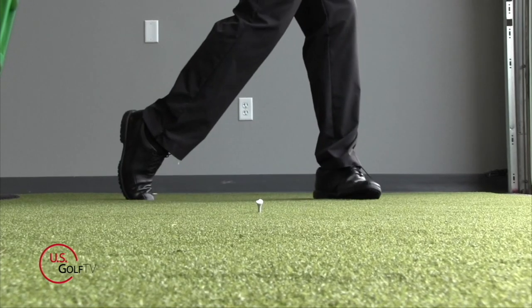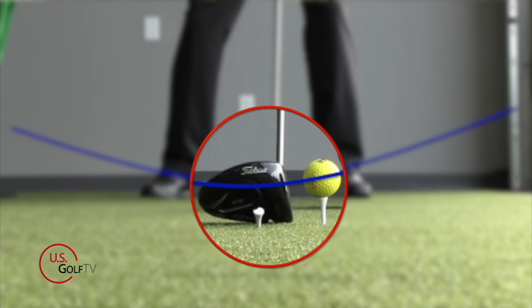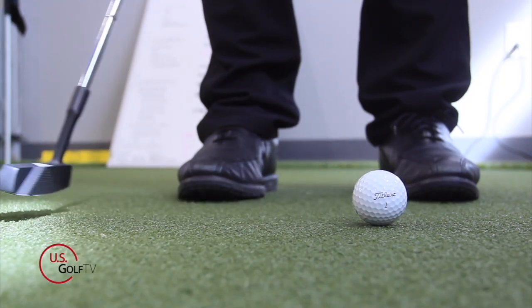You've heard about angle of attack when it comes to driving. We've done videos on that — if you want to hit the golf ball further with your driver, you've got to hit up on it. But angle of attack, or the angle the putter is traveling at impact, is just as important in putting as it is when you're hitting a drive off the tee box.